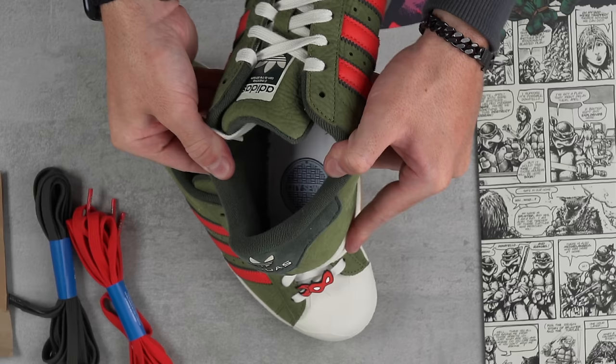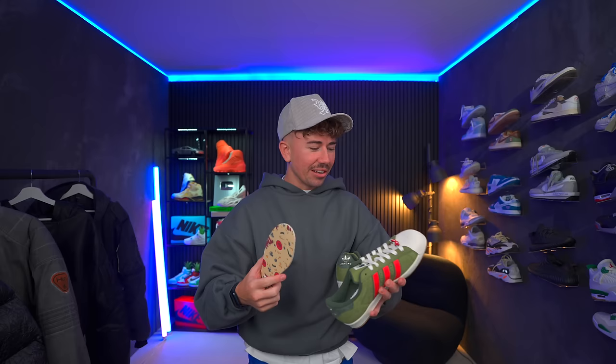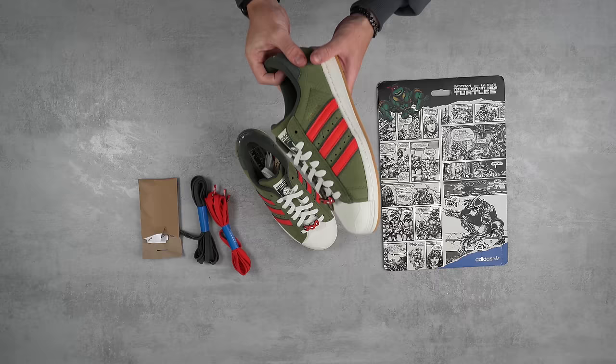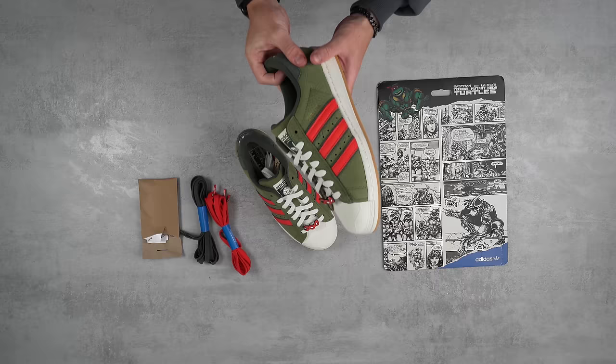So that's underneath the insole. People who buy this thing could just investigate and find a ton of hidden details. Because the reverse of the insole also has the Teenage Mutant Ninja Turtles from the comic books. That looks absolutely insane. And then on the other side, obviously a pizza design, which is pretty sick.